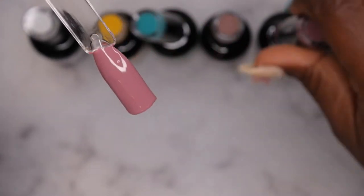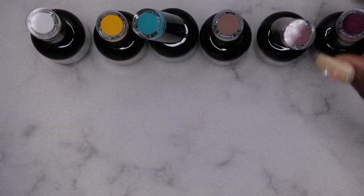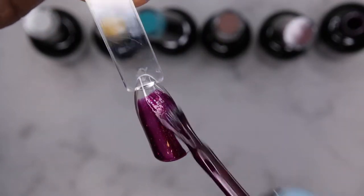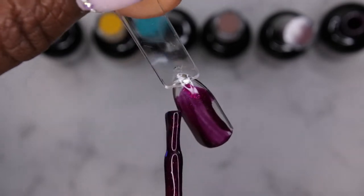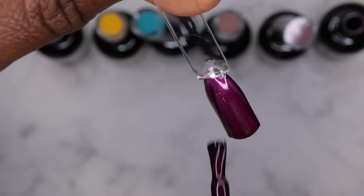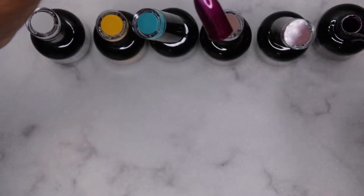It smells fruity — I don't even know how to describe the smell but it smells really good, very pleasant to play around with. The last color is Plum — wow, that's really pretty. It's kind of like a jelly glitter, very gorgeous.